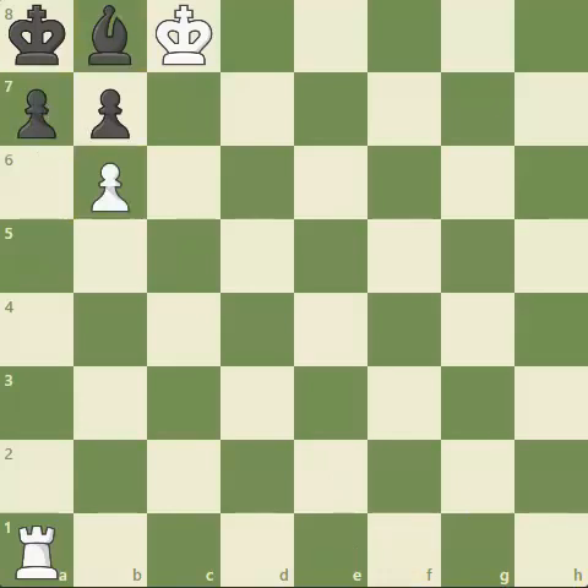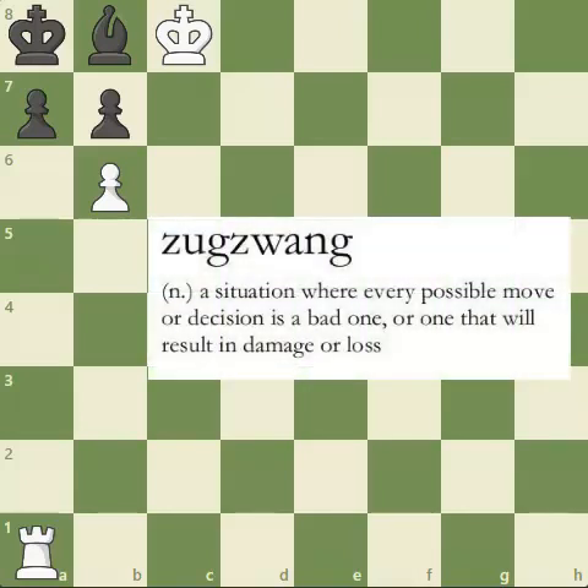To solve this puzzle, white needs to come up with a very ingenious move and understand a very important concept. This concept pops up a lot in other hard checkmate puzzles, and it's called Zugzwang. Zugzwang is a German word — it basically means you're putting your opponent in a position where he would rather pass his move than make a move.